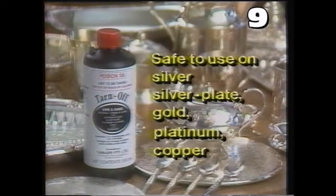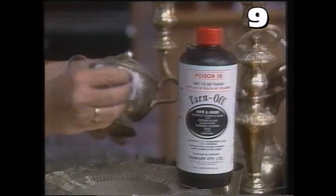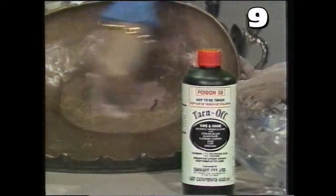And Tarnoff is absolutely safe. It will not remove a single grain of precious metal from silver, silver plate, gold, platinum or copper.